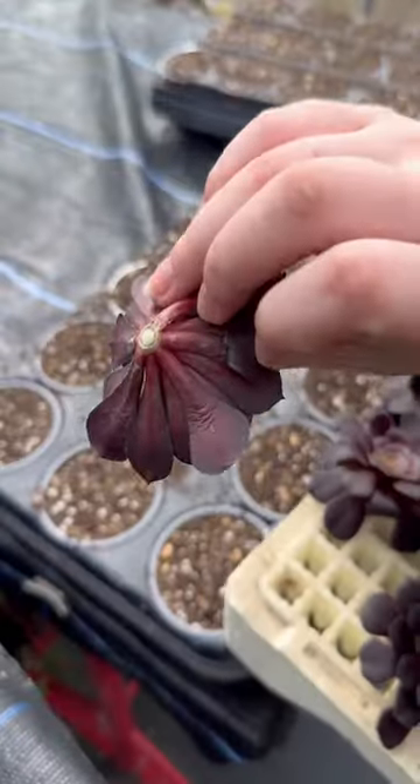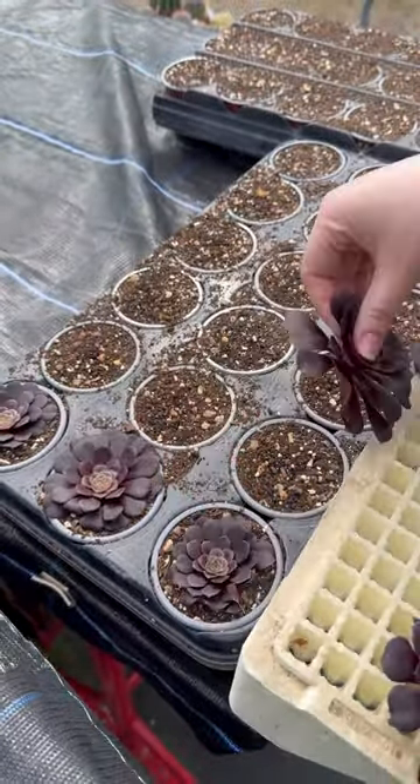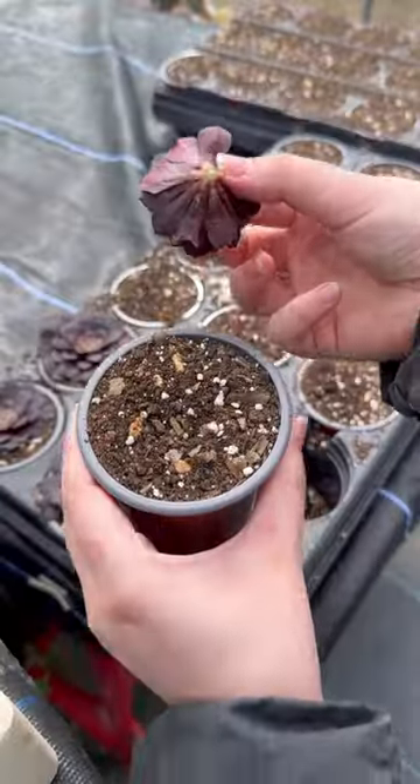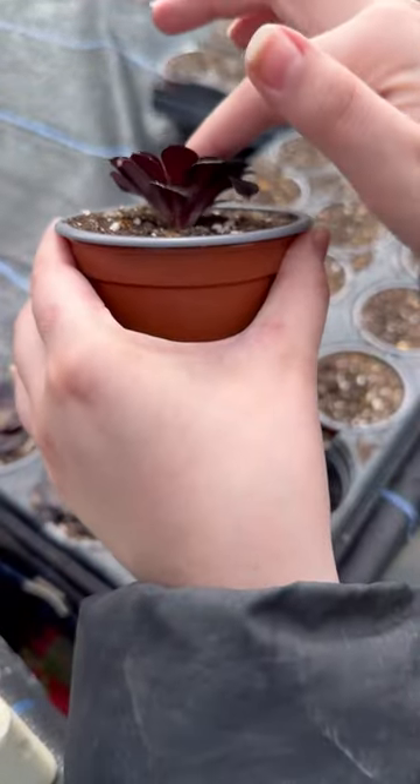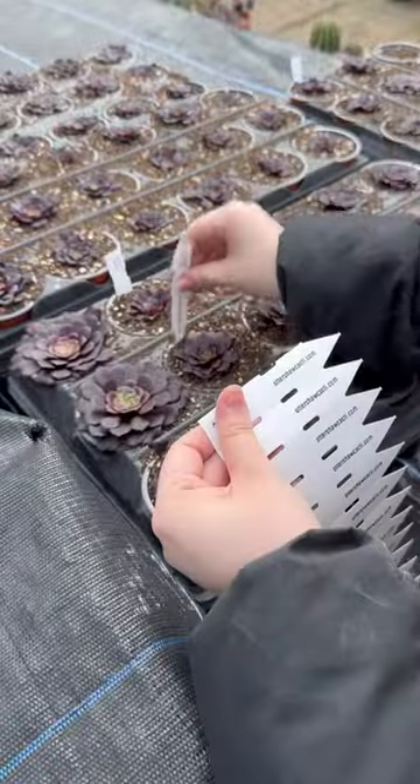We now wait two weeks so the plant is nicely calloused over and dry. Being a succulent, they store everything they need in their bodies and leave their roots dry. We then tuck in the cutting into some nice gritty compost.